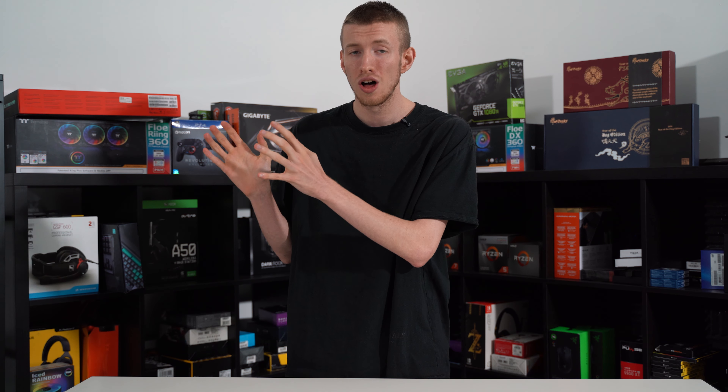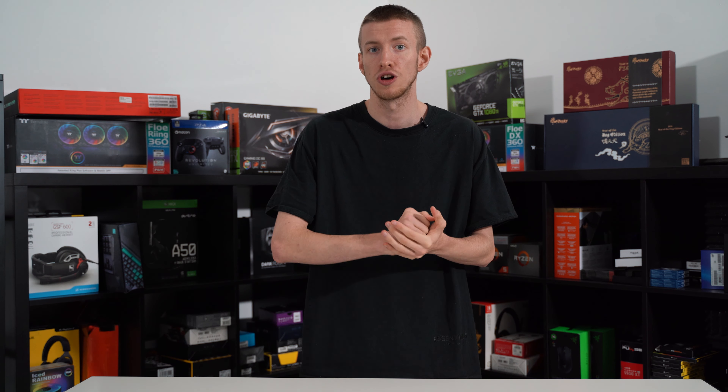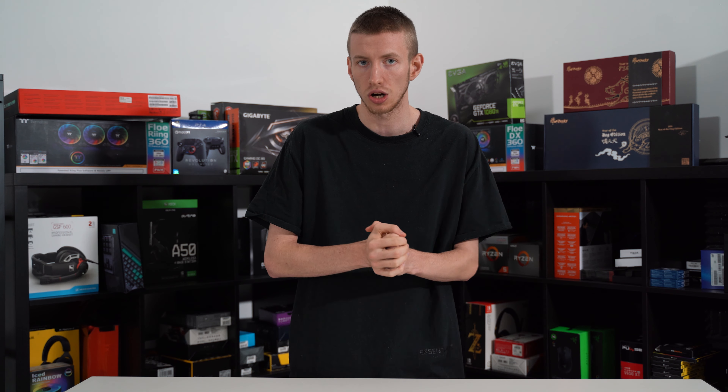With that in mind, it does still offer a cool number of features such as vibrant RGB, a spill-resistant design, media hotkeys, and anti-ghosting tech. At this price tag you'd probably expect less than desirable build quality, but fortunately that isn't the case. The plastic used does have a slight bend to it but nothing too worrying — overall it feels pretty sturdy, especially for a board that retails around the $40 mark.